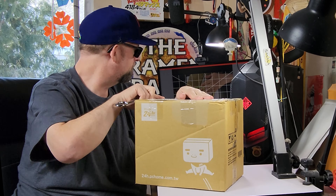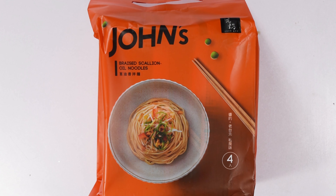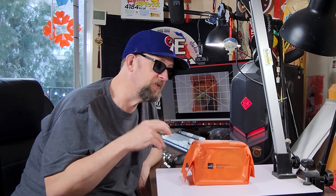Within the box, another box. All right, so the brand is John's and the variety is a braised scallion oil drain stirred-in — looks like a standard Taiwanese dry noodle. Really curious about this one; I've been talking with these folks for quite a while and finally they were able to get their product going.